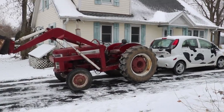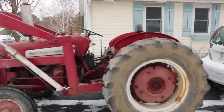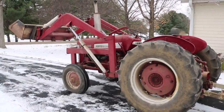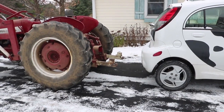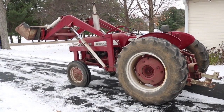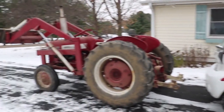I was curious to see how big this was compared to my car. The body of the tractor is lower than the roof of the car, the tractor is longer, and the tractor is heavier. It clearly has bigger wheels too, but hey - they're both rear-wheel drive. The car has better traction control, and they both look like they're ready to be on a farm.